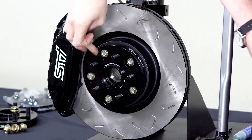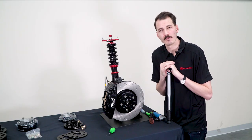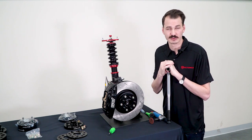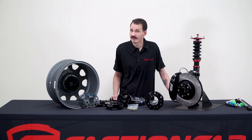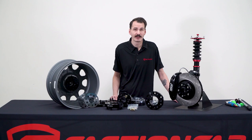You'll want to tighten all these in the star pattern just like you do with stock wheels, and we do recommend going back and re-torquing everything after 50 to 100 miles, especially on new spacers, as there is a little bit of stretch in the metal as everything settles. Feel free to reach out if you have any questions about your spacers, and definitely let us know if you have a size or application that you would like to see us carry. As always, like and subscribe to see more FactionFab content, and we'll see you next time.